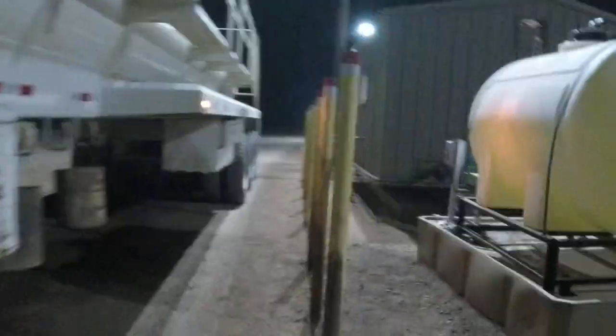Alright, getting rid of the water — production water at the disposal. Got my headgear on. First thing you want to do is put your chalk block down for safety — don't want your truck rolling off.